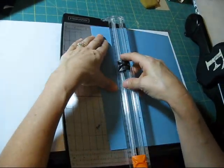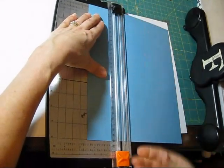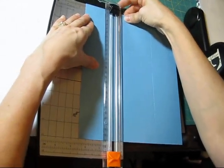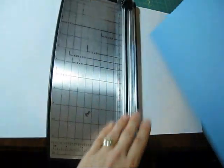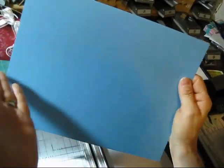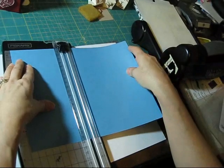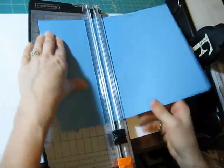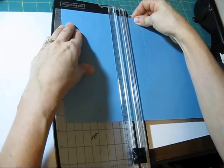On the long way you're going to score at two and a half. I'm going to turn it around, so just remember two numbers: it's going to be two and a half over here too, and then on this way — the long way — it's going to be four and a half. So what you have to remember is two and a half and four and a half. Turn it around: four and a half and four and a half.